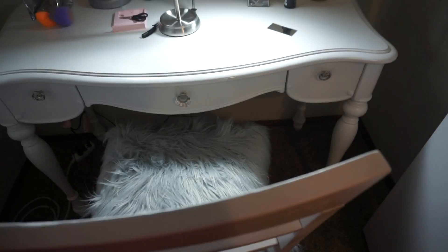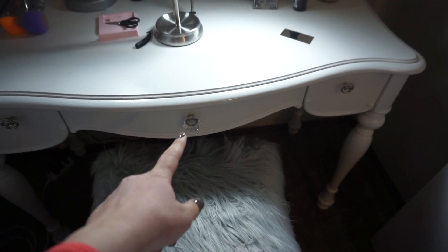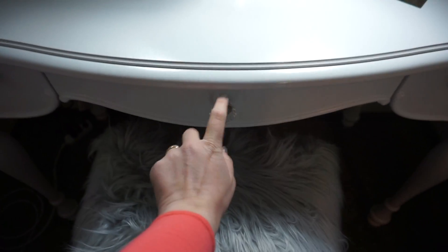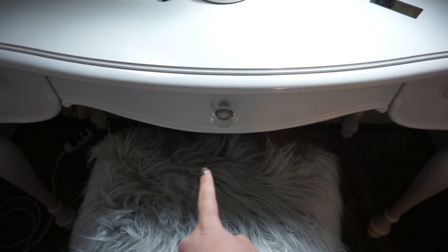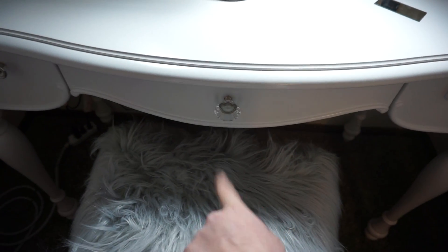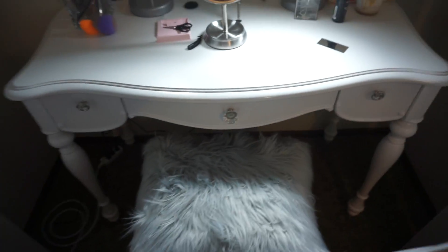The vanity actually came with only two knobs — the middle one and the left one, and they were these crystal ones. So instead of buying three new knobs, I thought it would be cute to leave the crystal one in the middle and then buy these little swirly ones from Walmart. They were really cheap too, and I really like the way it came together.